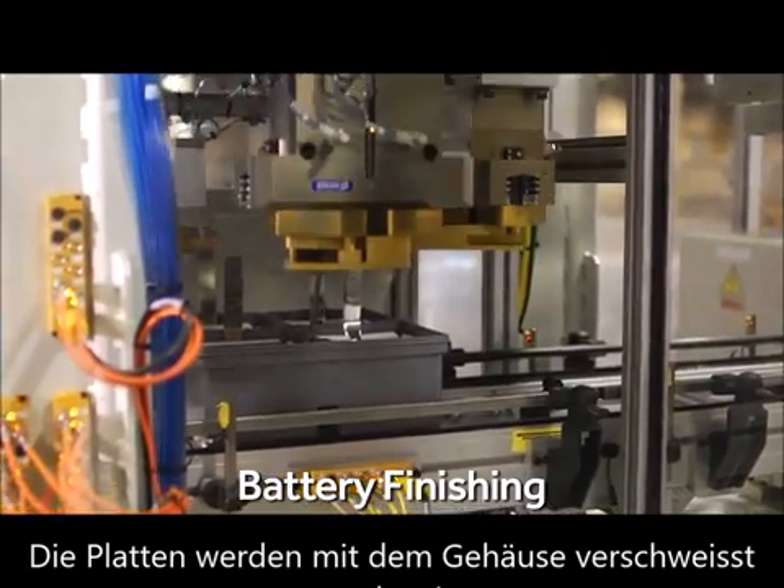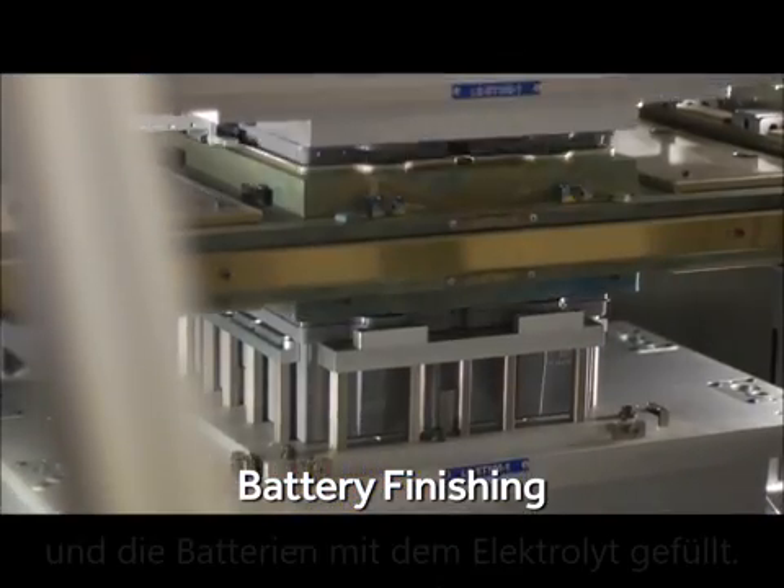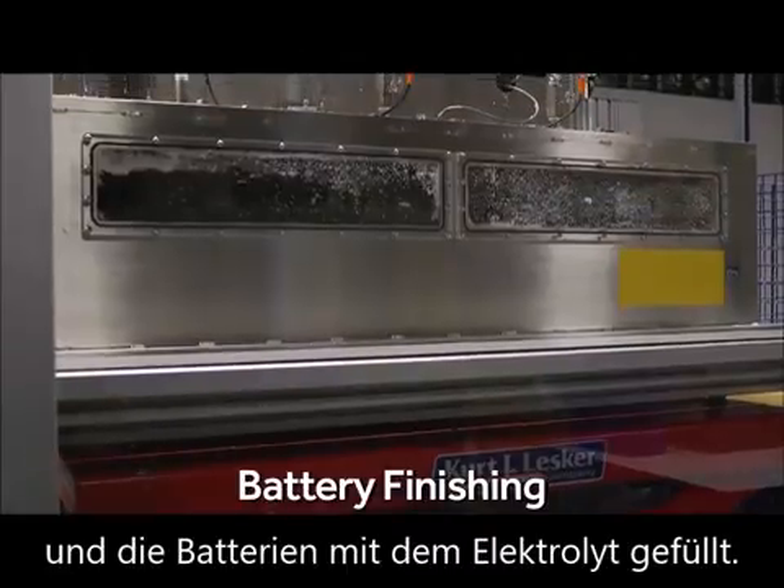In the finishing process, the battery's lid is hot plate welded to the battery, followed by electrolyte infiltration.